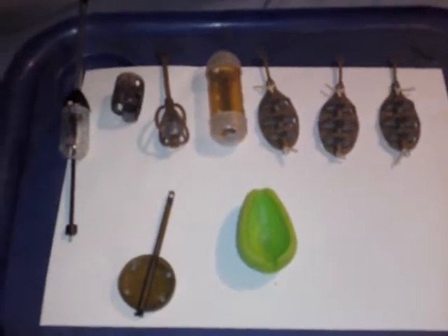So those are the feeders available to us today. Thanks for watching. Tight lines. Wet nets.